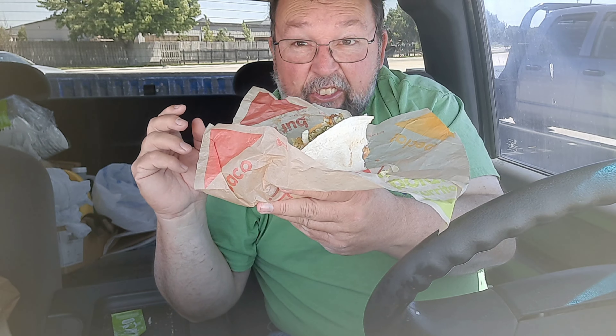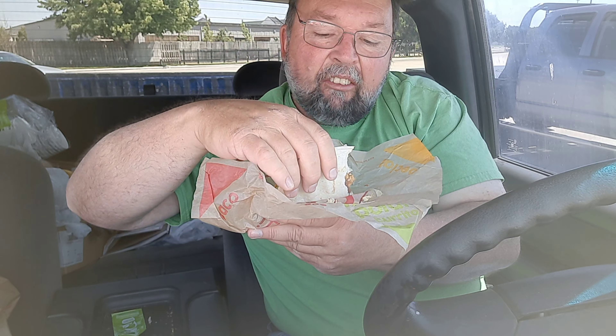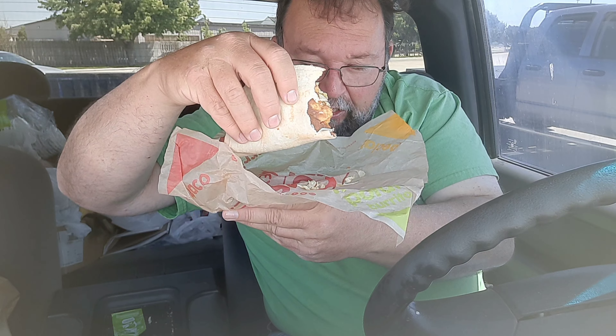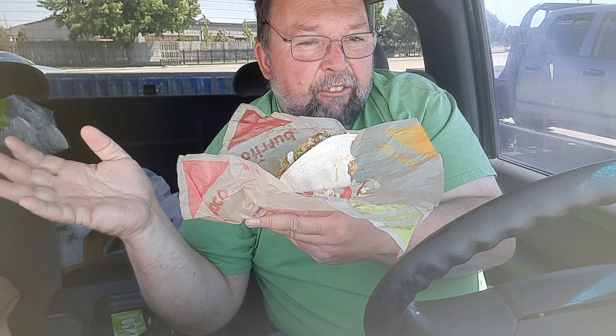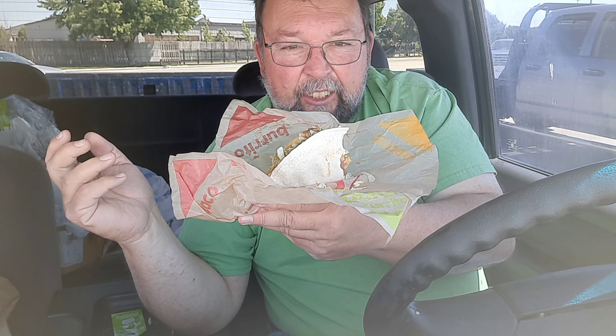This is actually really, this is actually very good. I suggest give that a try with Taco Bravo — you may like it, it may be very good. It's something different from the taco sauce and all that. But when it's all said and done, this is very good. I like it.